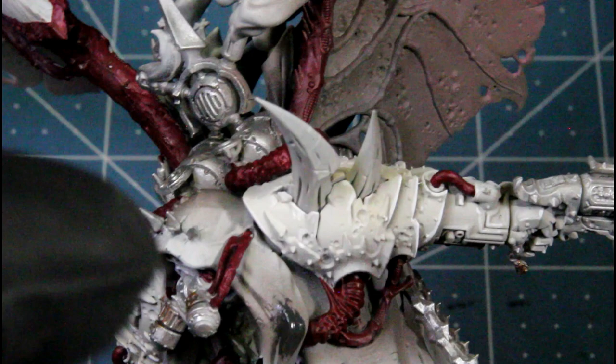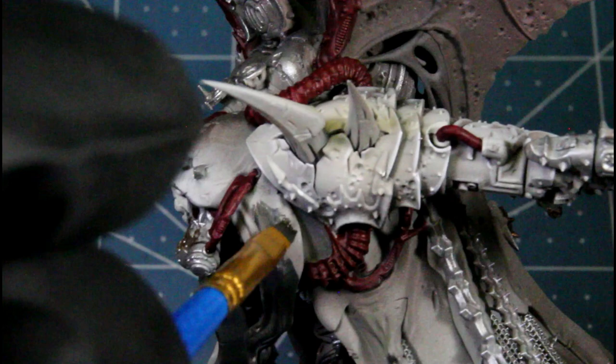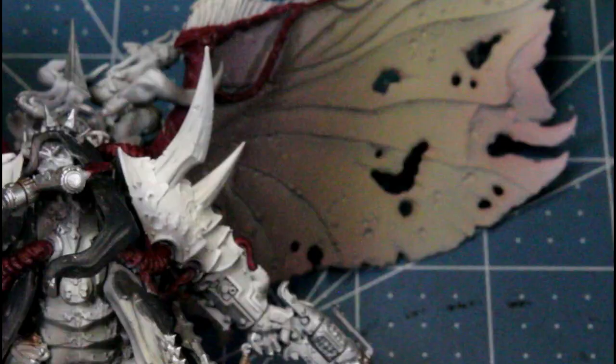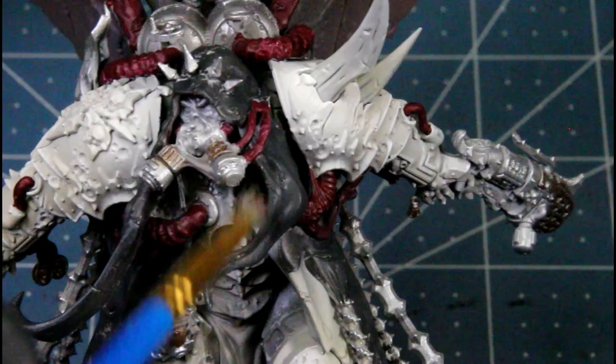Next I'm using necromancer cloak. He's got a layer above the robe underneath, and for this top robe piece I'm just dry brushing it on there. I didn't hit this part with the dark stone airbrush, so it's easier to get this base coat of gray over white. Then I'm using ash gray and dry brushing that over top of the necromancer cloak.